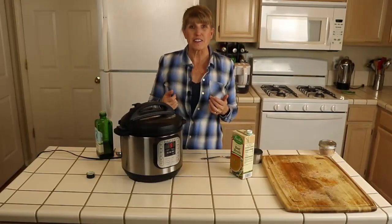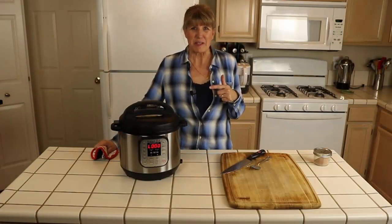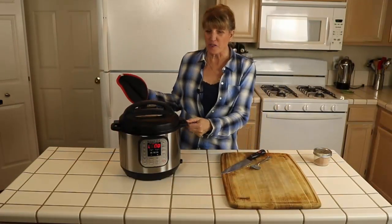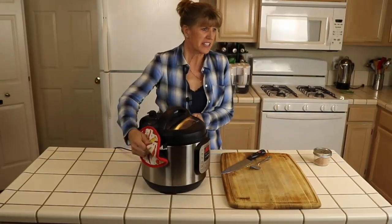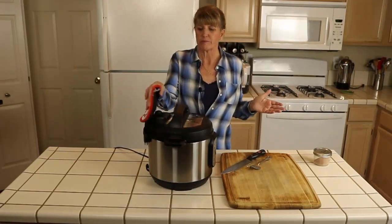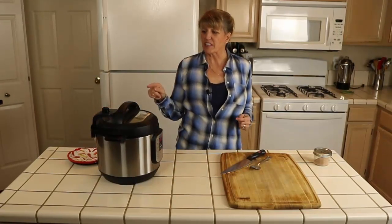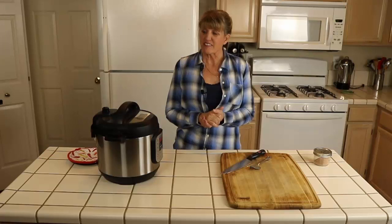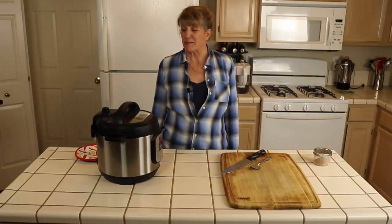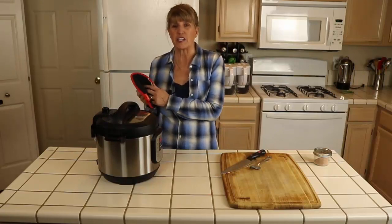I'll show you the quick release method when it's done, and also how I cut tri-tip. The Instant Pot is beeping — it's done. To do the quick release, switch the valve from sealing to venting. I use a pot holder because it's very hot steam. It takes about a minute. When that little valve makes a sound and drops, all the steam has been released and it's safe to open.